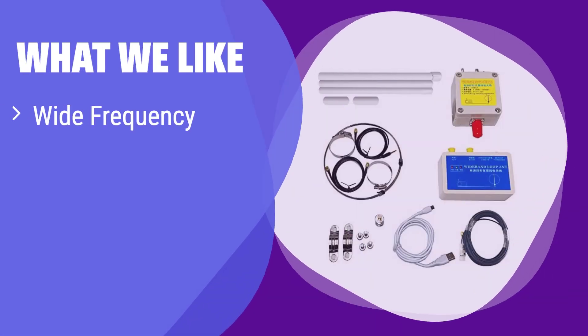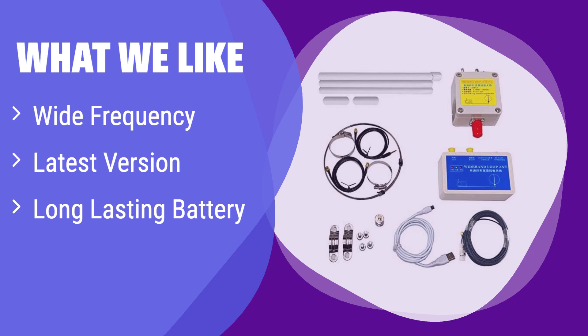What we like: It covers an incredibly wide frequency range, from longwave to VHF. The latest version includes upgrades for even better performance and a longer-lasting battery. If you need an antenna that can handle a wide range of frequencies and provides long operational hours without needing a recharge, this is perfect for you.